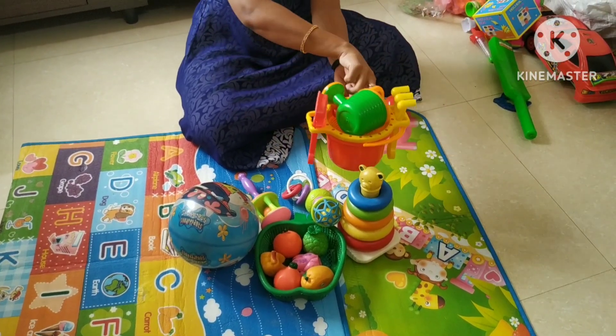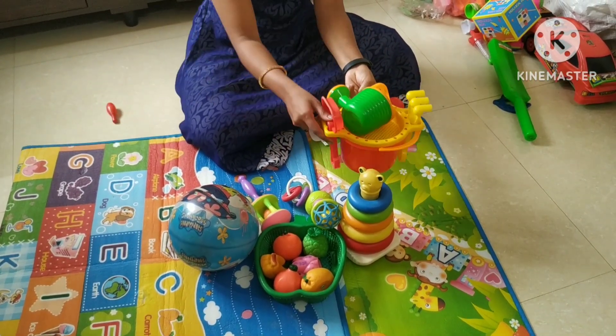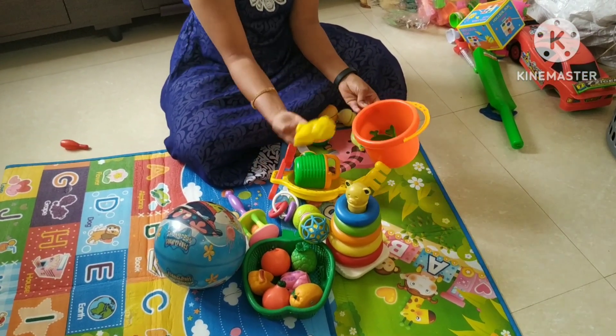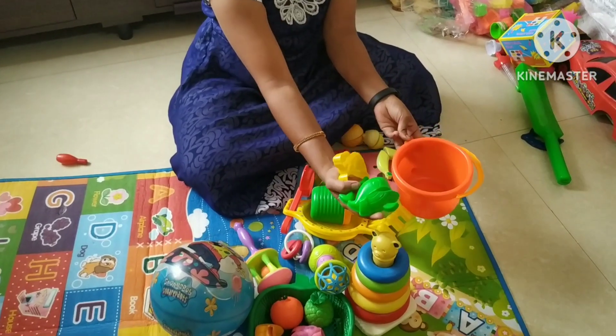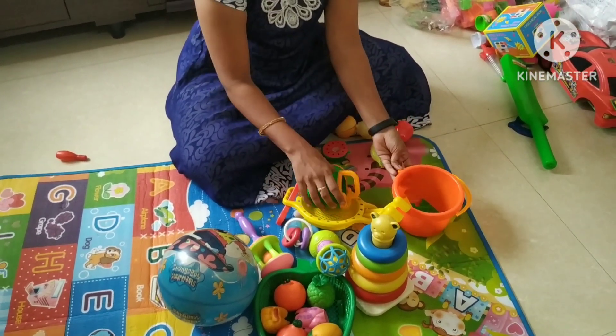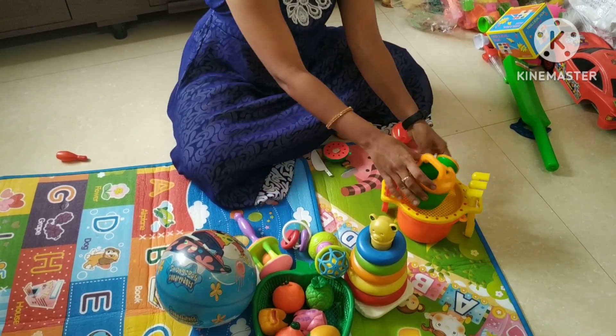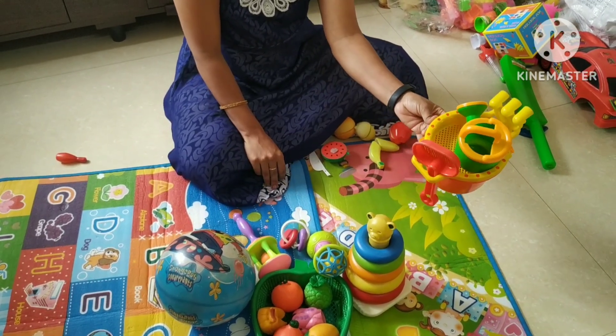Next, this is a beach set — the first set of sand. There are two shapes. One is a fish. Next, this is a plant — the first set.